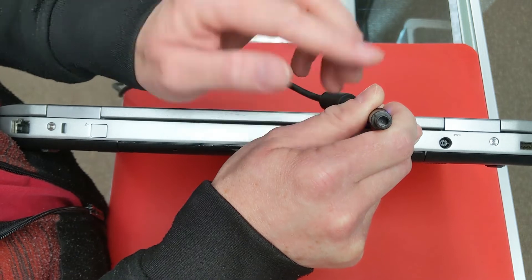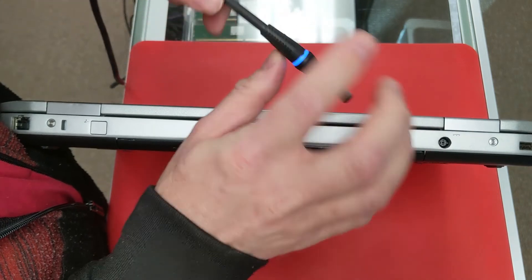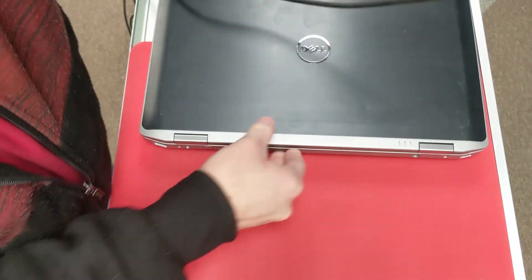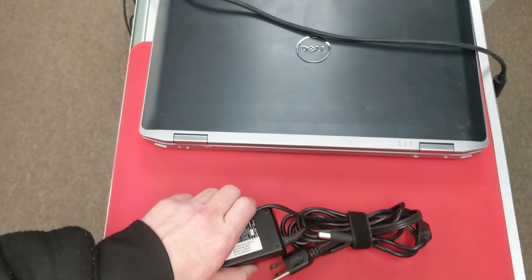If that stinger ever gets bent over to the side, that's going to kill the ability to run and charge properly. So these are just some best practices, things that I've seen over time that I think are important to keep maintenance on your laptop and to keep it running well. Hope that helps, thanks a lot.